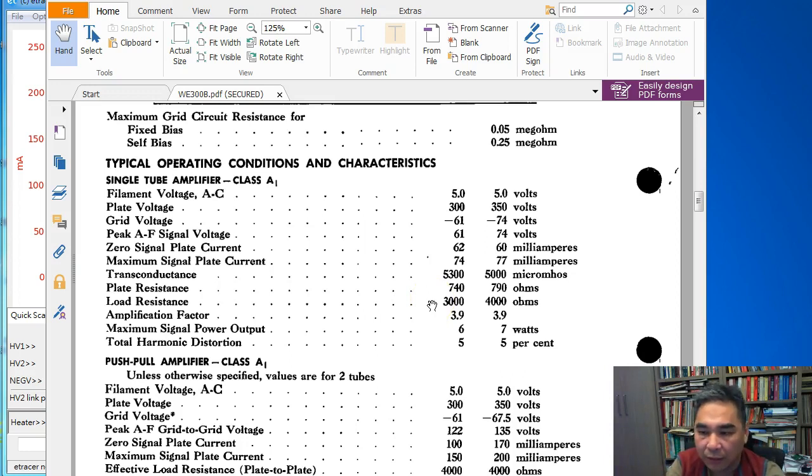This is a new datasheet I found that only provides two operating points. You might find a datasheet that gives many more. For me, I always pick the one closest to maximum power dissipation and with a higher plate voltage. For example, here we have one at 300 V and one at 350 V plate voltage — I tend to pick the 350 V one, and that's what I use for the 300B setting.